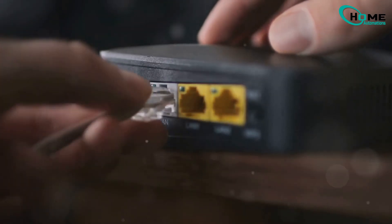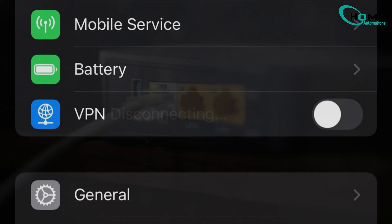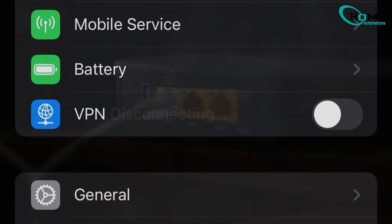Still no luck? Try these: reset the router by unplugging it for 30 seconds, check for firmware updates, and disable VPN and any network security features during setup. If none of this works and you still see that red light, it might be time to contact SimpliSafe support.